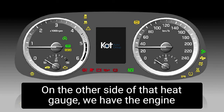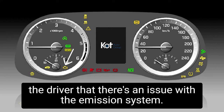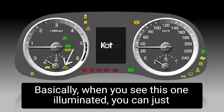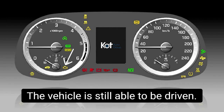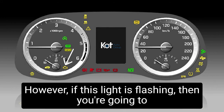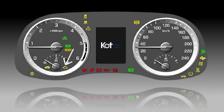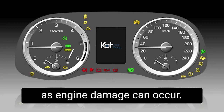On the other side of that heat gauge, we have the engine light. Obviously when we see that one come on, it's notifying the driver that there's an issue with the emission system. When you see this one illuminated, you can just book it in through us for servicing — the vehicle is still able to be driven. However, if this light is flashing, you're going to want to have it towed to us and stop driving it immediately, as engine damage can occur.